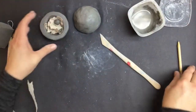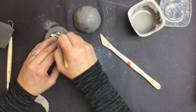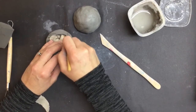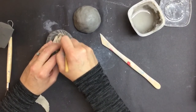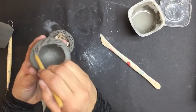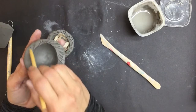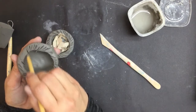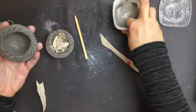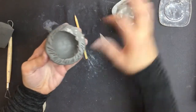Then I'm going to use my score and slip method to put these two pieces together. I'm going to go around the edge and score it. This creates a zipper effect so that the two pieces will zip together and lock in once we do this. You want to make sure you get it nice and marked up — I'm not going too deep, I don't want giant holes, but I am loosening it up. Then I'm going to get some of our slip — that's the really slimy part — and gently put it around the edges.